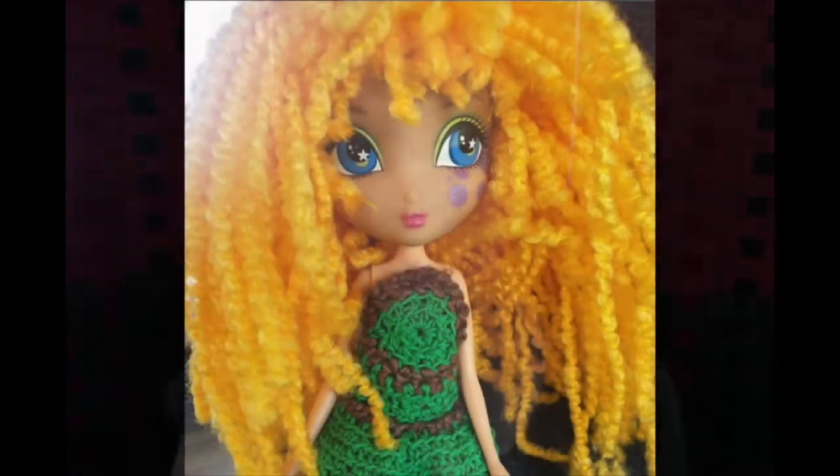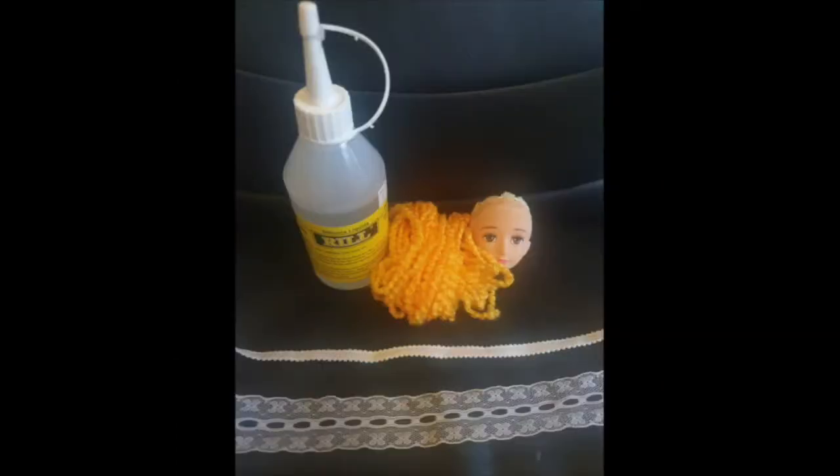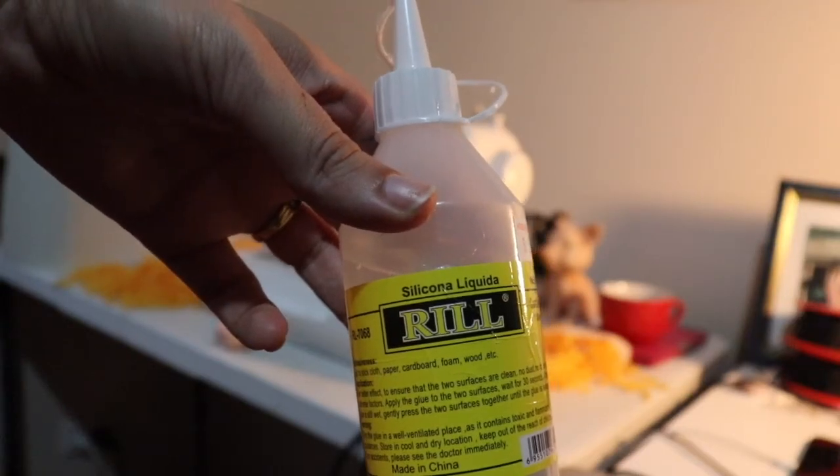Hi everybody, this is Inge from Crochet Art Design and in this video I'm going to show you how to make doll hair. It's a very simple technique, it's really easy to do. Let's get started on the tutorial.